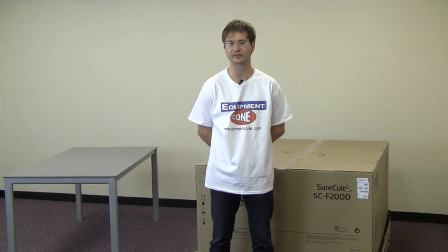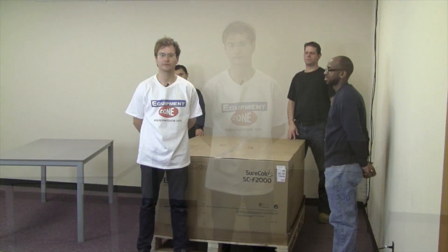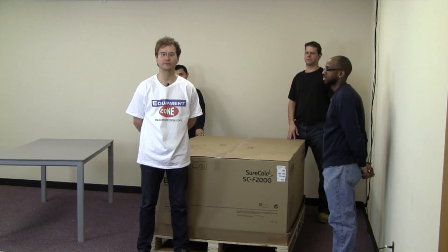You will also need ample room around the table because the printer's dimensions exceed that. You will need at least 3 people, though preferably 4, to properly and easily remove the printer from the box.